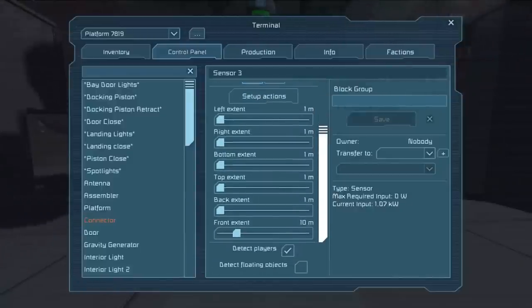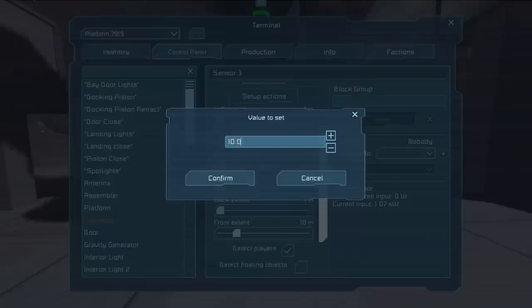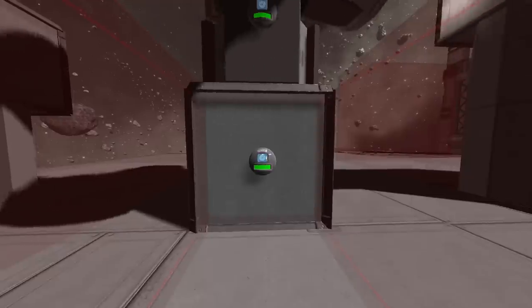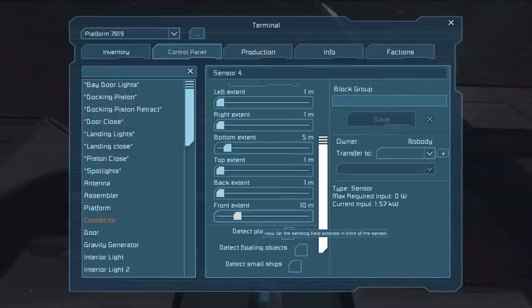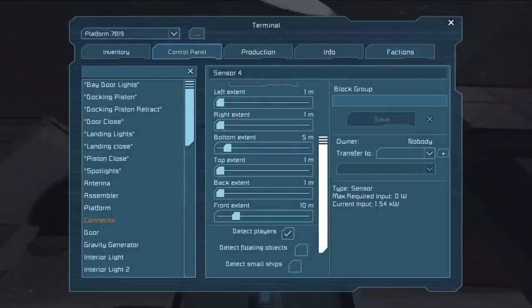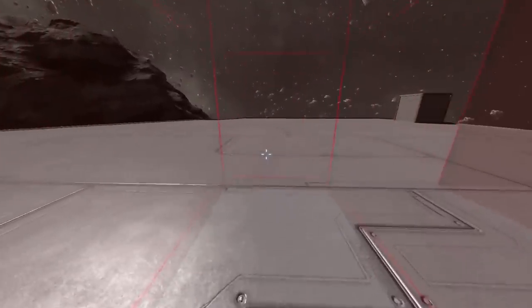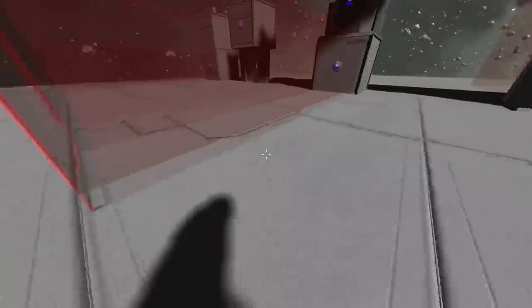That discrepancy is because the developers recently gave us the ability to hold down the Control key, left-click on a slider bar, and actually type in a value. In this case I had it set at 10 meters but it was registering as 10.29 meters on one sensor and 10.76 on the other — I just dragged the slider bar to 10 meters, but slider bars are less than perfect. Now that I've manually set both to exactly 10 meters, there's no longer a discrepancy between the fields and they will both be triggering at the same time.